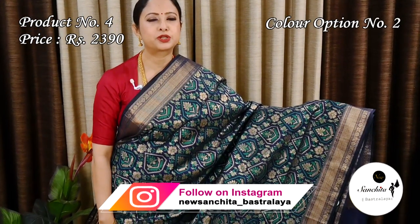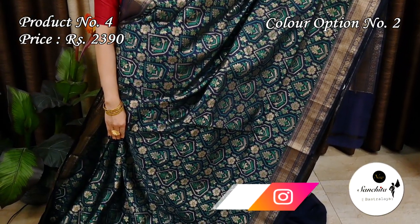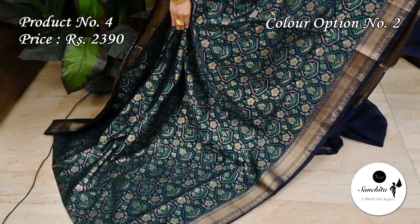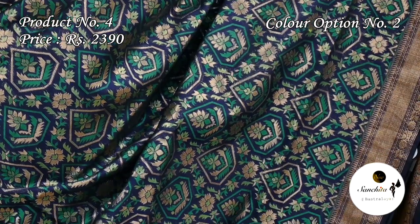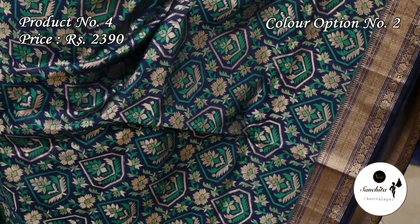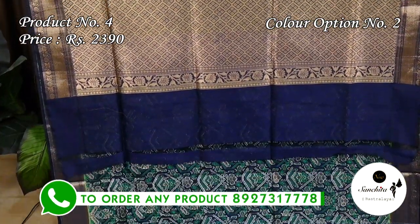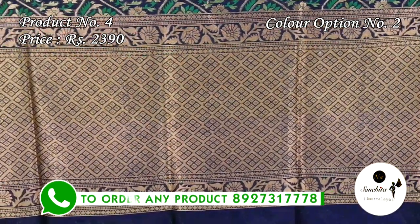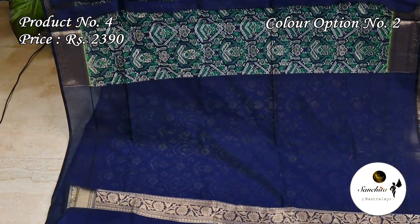Uncommon color combination: navy blue with green and gold zari. Zari woven pallu with geometric pattern. Plain blouse base in navy blue.